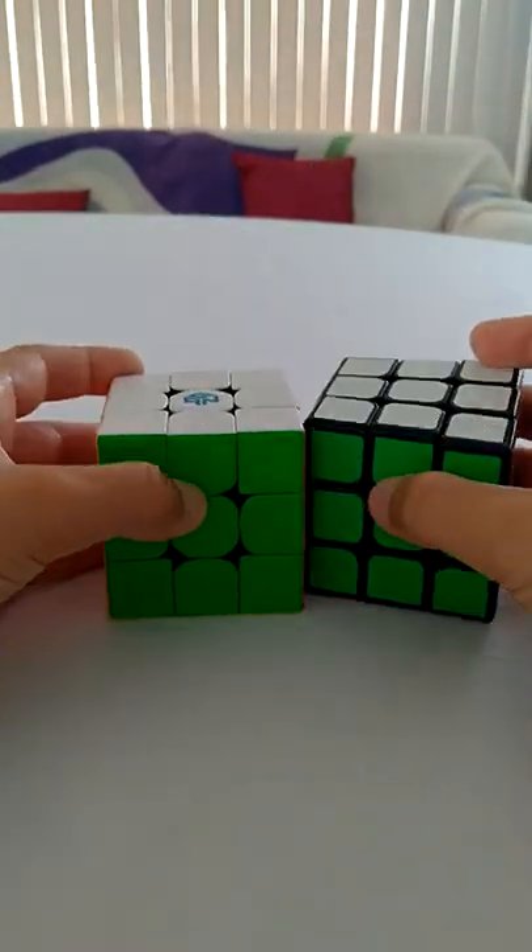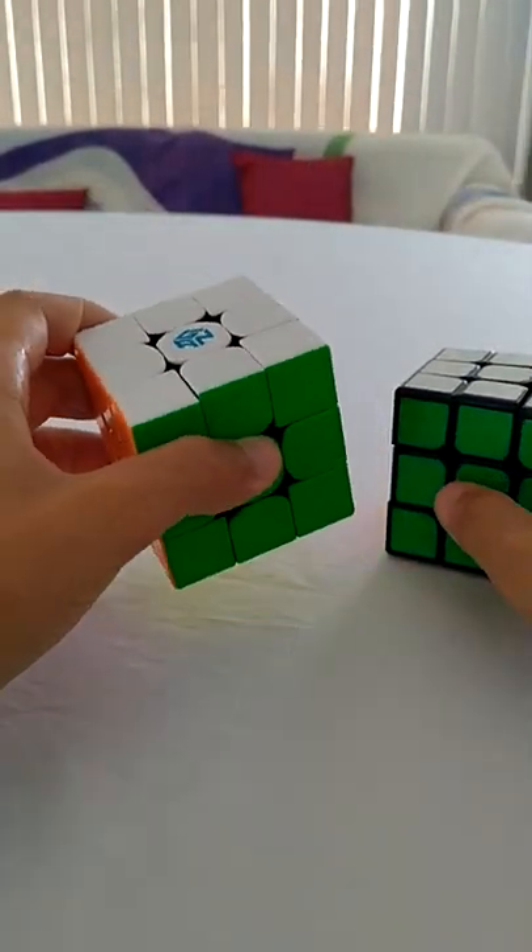Hey guys, today I'm going to be attempting to solve a 3x3 using only commutators. Let's get started.